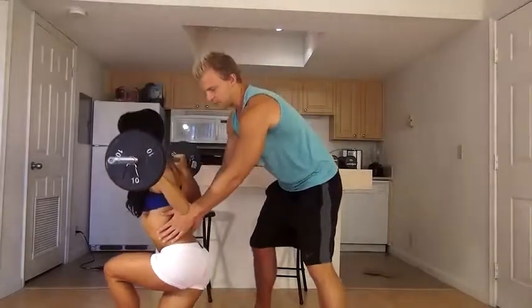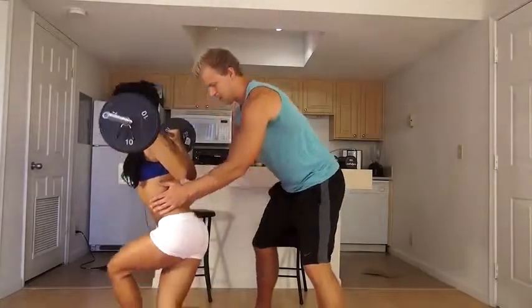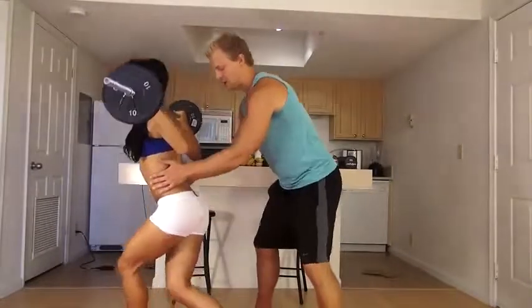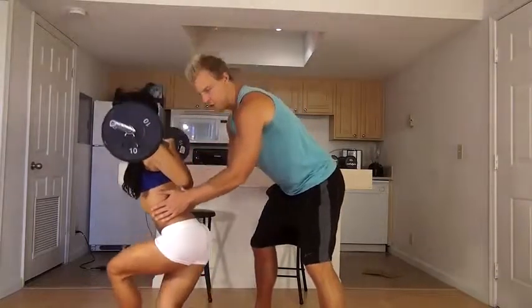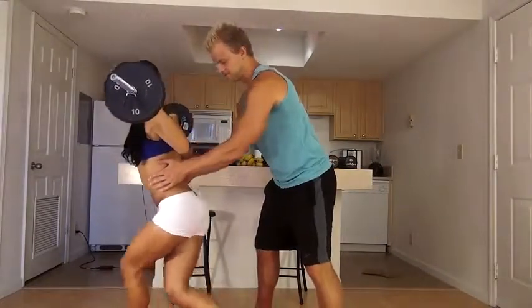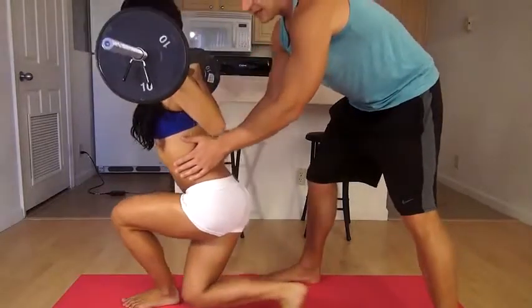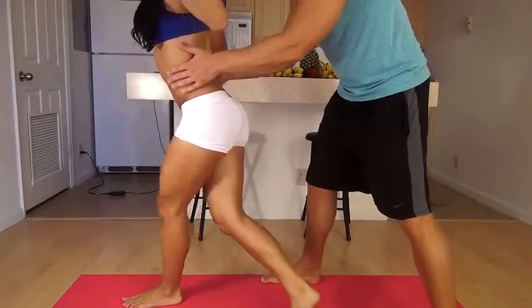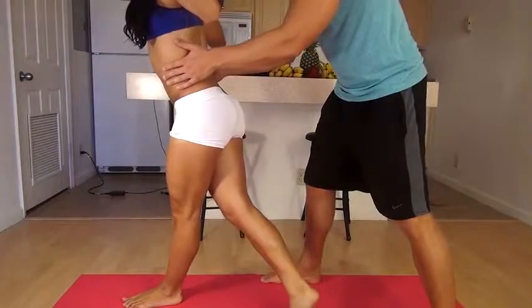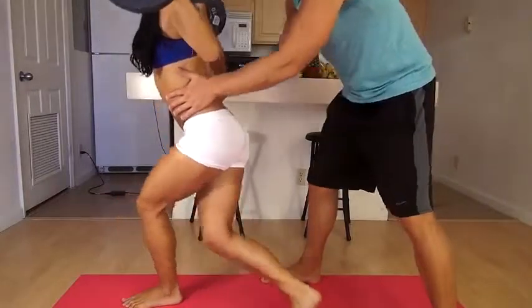Now drop your butt low and go for 12 reps. Feel your butt work every time — drop it low and back up, nice and slow. Drop it low, feel that butt work and come back up. Really mentally focus on using your butt muscles. Going a little heavier with the weight is what builds your butt up. If she's always doing 30 or 40 reps, she's not going to build her butt up too much. But by adding this weight — about 40 pounds — this is going to be great to really build up her butt.